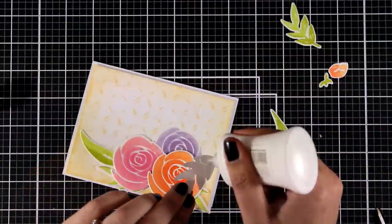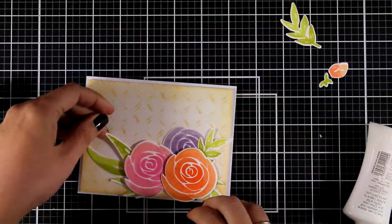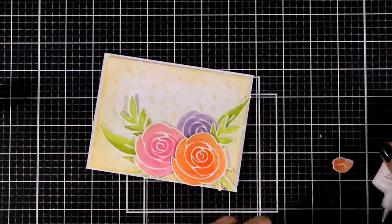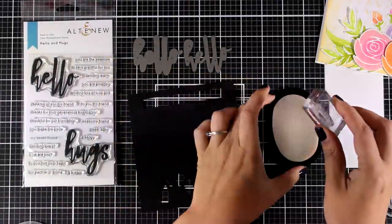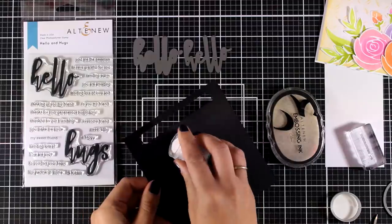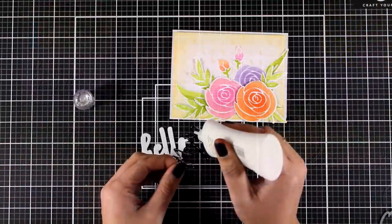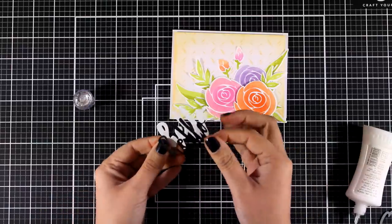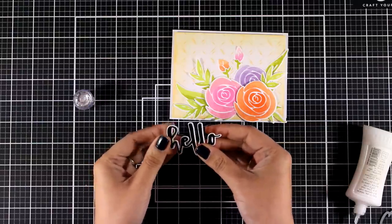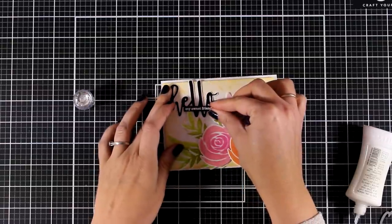Now I'm playing around with my flowers and leaves, deciding where everything is going to go. I like to pop my images on top of my cards, so for some I'm using foam tape at the back and for others I'm going with my Nuvo Deluxe Glue to lay them flat. A flower card is perfect for any occasion, so you can use any sentiment you like. I decided to use the Hello and Hugs stamp set with their matching dies — I love this set from the previous release for its big sentiments and complementary smaller ones.